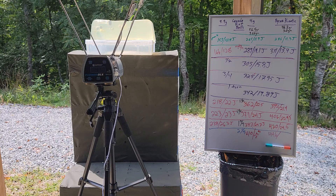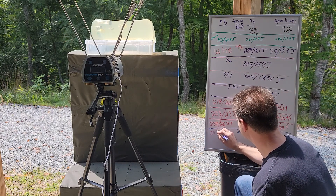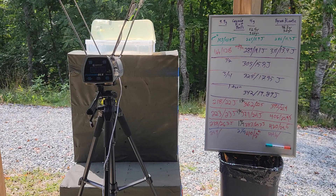Alright, bring up the big guns — nine-point-nine grain round ball. That's 259 fps and 31.1 joules.